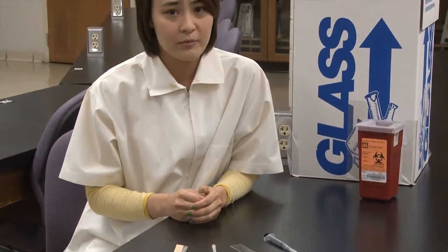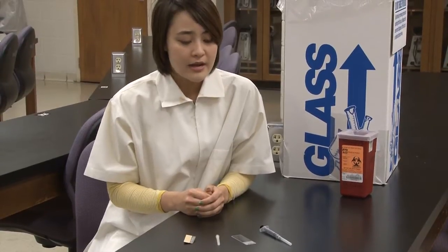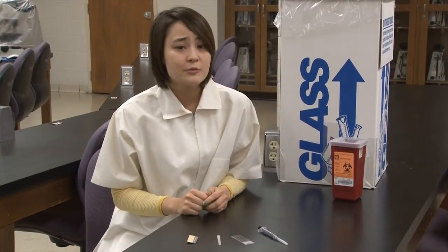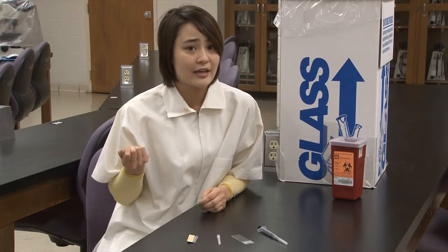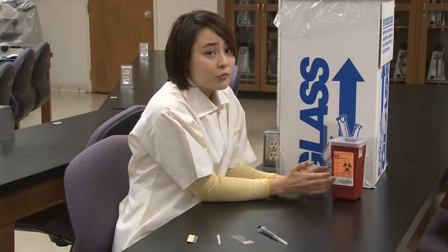Never re-cap or re-sheath your needles, lancets, or syringes. Never remove the needle from the syringe or break off or blunt the needle's sharp end. Always dispose of your sharps immediately after use. Don't walk unnecessary distances with the sharp in hand, and never hold the container or support it with your bare hands.